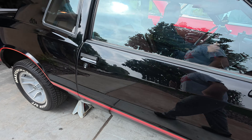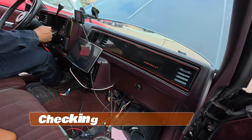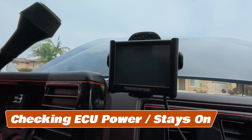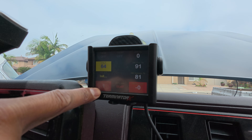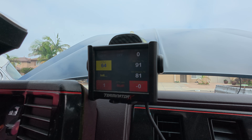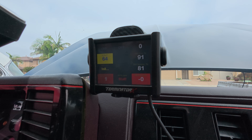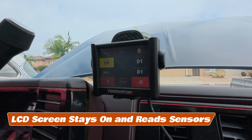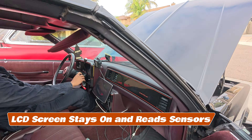The next thing you're going to want to do — go ahead, turn the key on. Right here on the LCD screen, when that loads up, if we crank it and all those values go away, that means we're having an issue where either this is losing power, losing ground, or losing key-on power. Go ahead and crank it. Nothing changed there, so our power going to the computer is good. That's not going to be the issue.